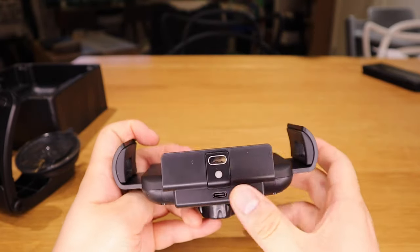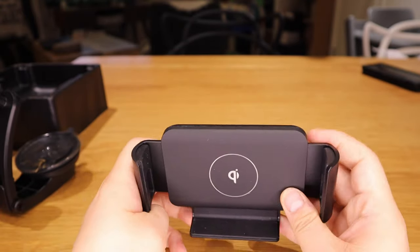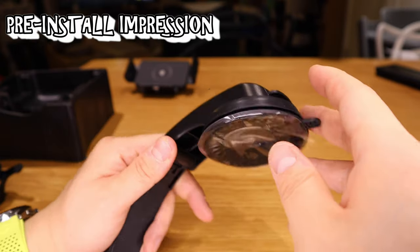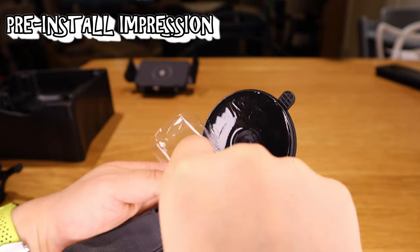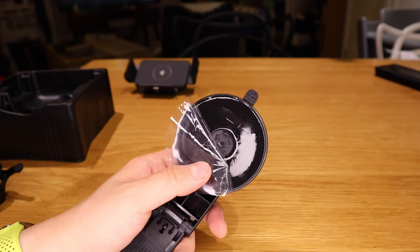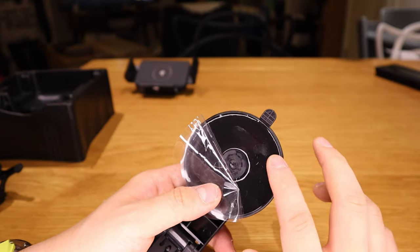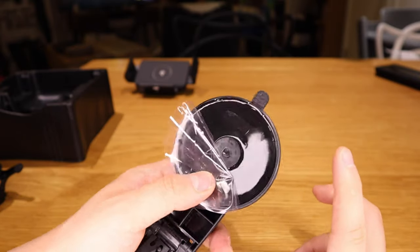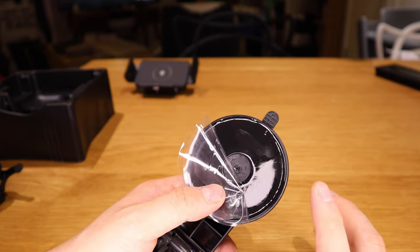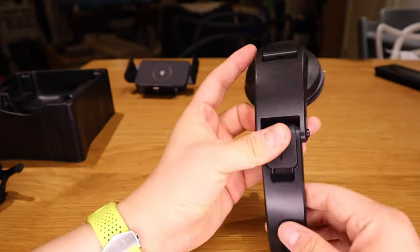I think you press this button and it slots out and back in to hold your Z-Fold 3. I want to focus on this mount because it seems to have a really sticky, glue-ish kind of adhesive pad. I'm not sure whether after long use in direct sunlight this will damage the surface it's attached to — I really hope not because I want to keep the car in immaculate condition.